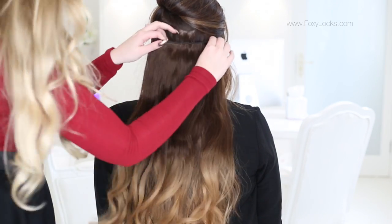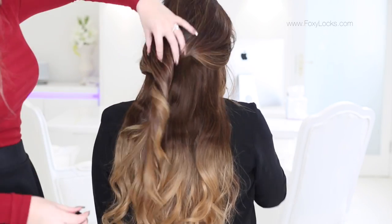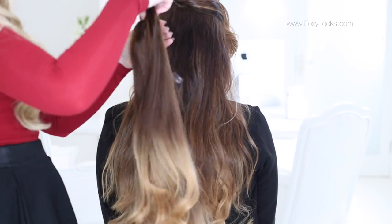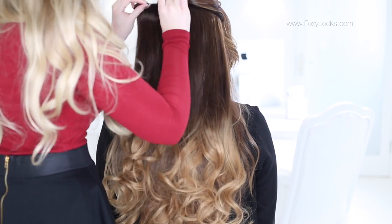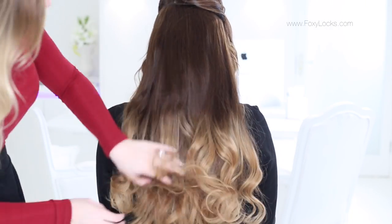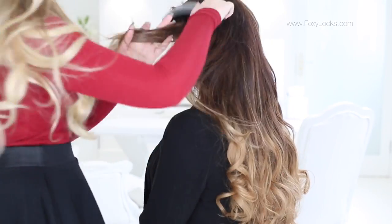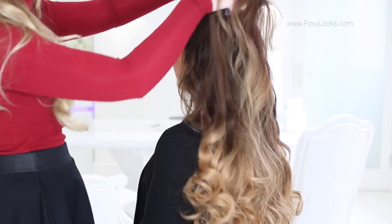Taking down the next section, I'm adding one of the three-clip wefts. Sectioning again, I'm adding one of the four-clip wefts — these are the widest pieces so they go at the widest point of the head. Now moving on to the side sections, I'm clipping in the last two pieces, which are the last two-clip wefts, one on either side.